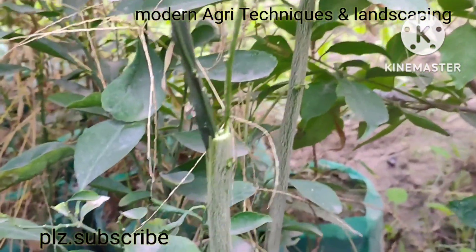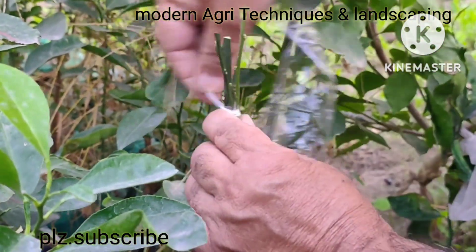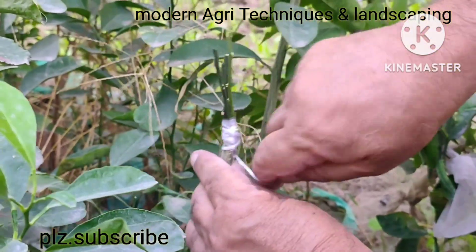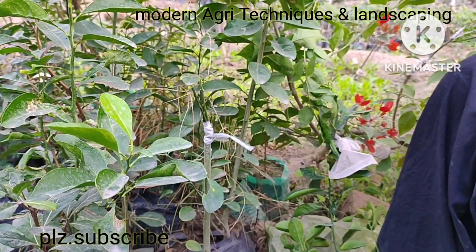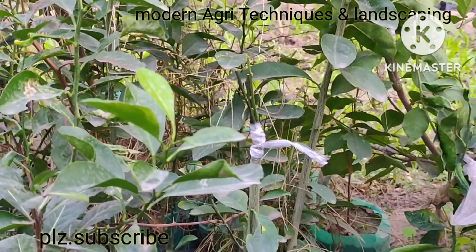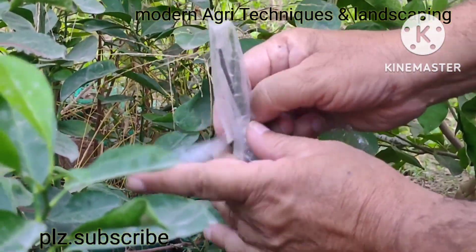Now we will tie it up with polythene. To prevent evapotranspiration, we will cover it with polyethylene. We have covered it with a small bag of polyethylene and we will again tie it up.